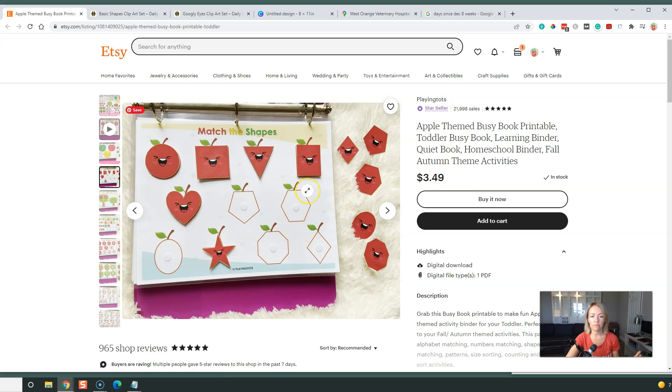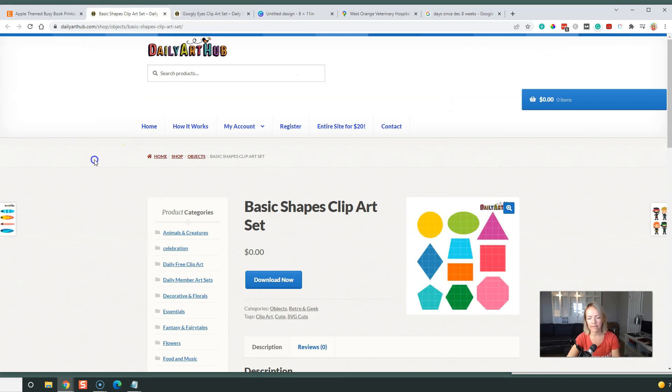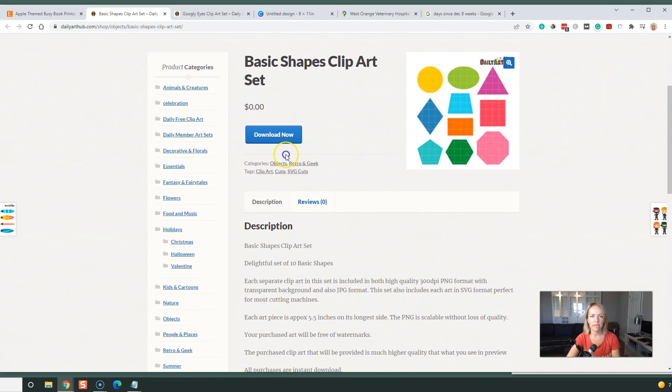Another really notable thing about this Etsy shop: look at the number of sales — that is phenomenal. She is rocking it on there, so this is clearly doing successfully. I'm going to adapt this to my niche. One thing my students ask a lot is where do I actually get graphics I can use commercially? In a previous video I'll link below, there's a place called Daily Art Hub that I use to get graphics you can use commercially. Obviously this is for commercial use because she is selling it. So I searched Daily Art Hub and I got some basic shapes clip art — squares, rectangles, octagons.